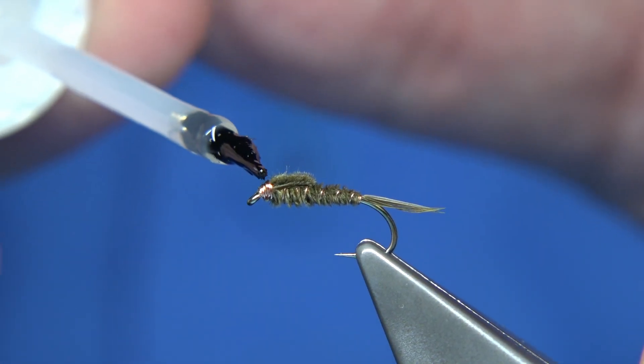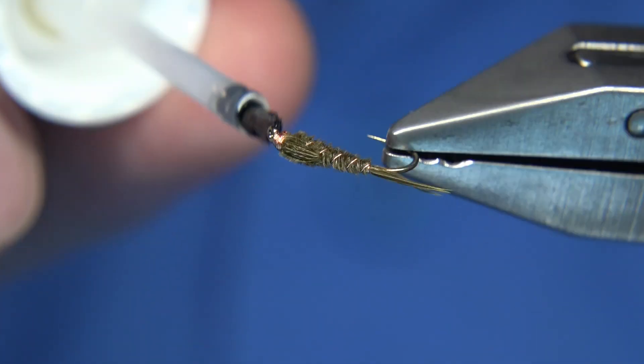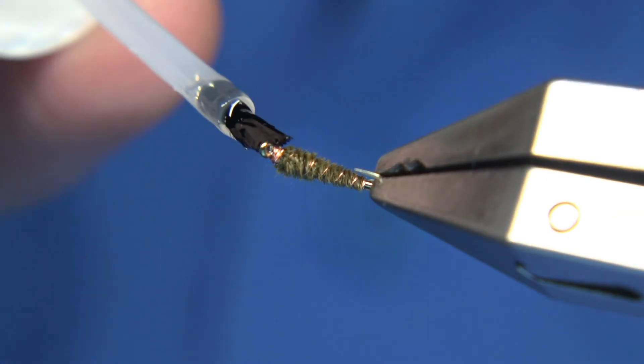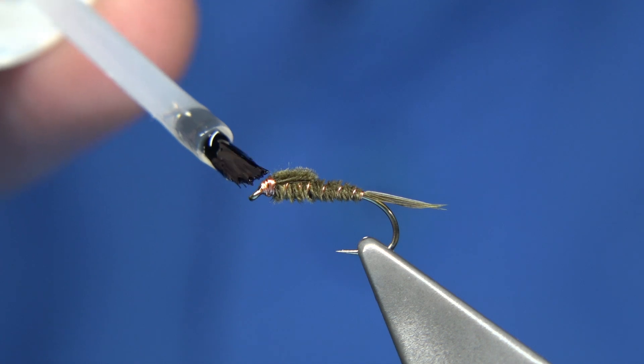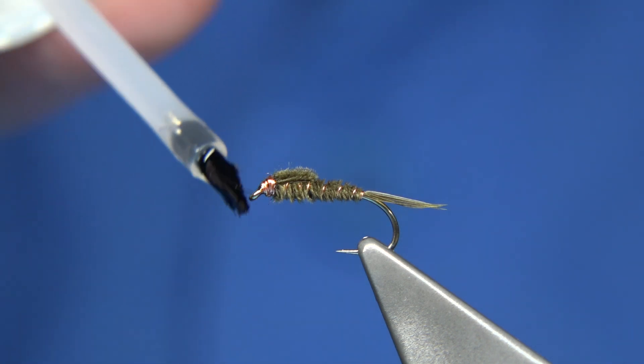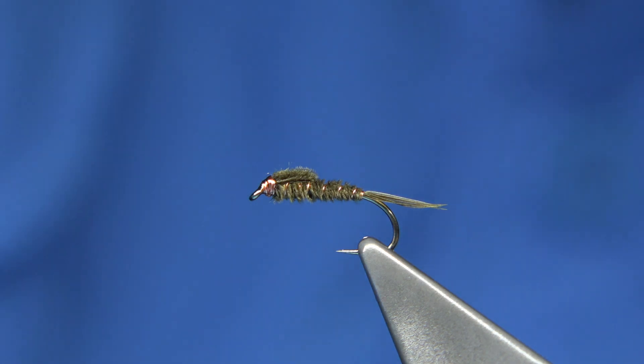I put varnish in there and allow it to soak into the head, going all the way around. A couple of coats if you want to make it really neat and tidy. There we are — basically that's it.